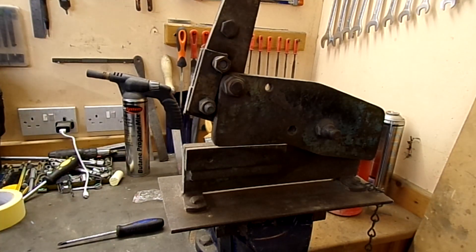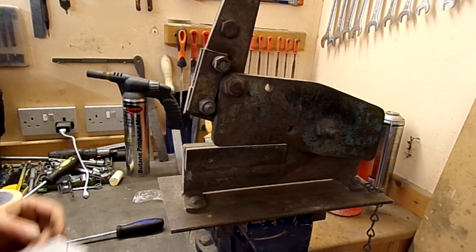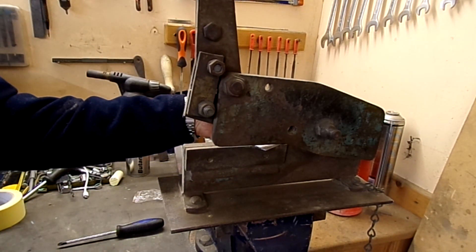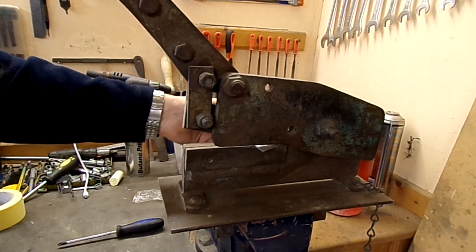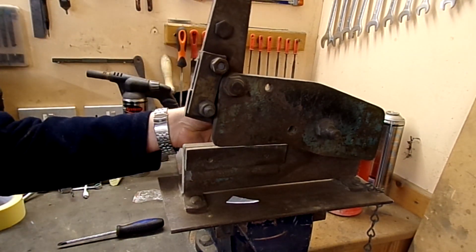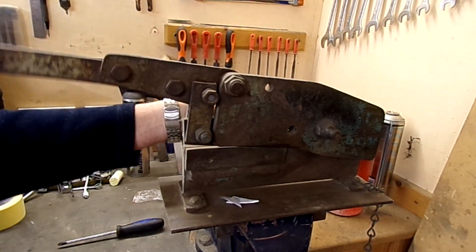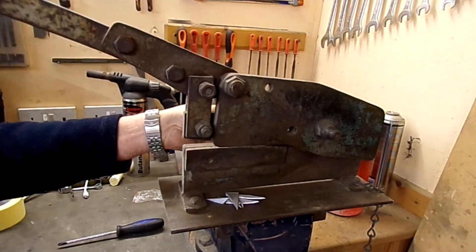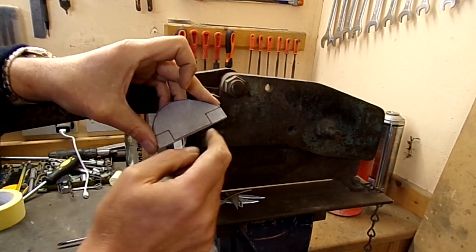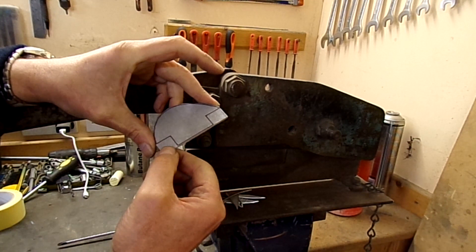Here's my bench guillotine — it's rather aged, I made it up myself. I would not like to say how many years ago, but it's ideal for this type of work. It'll cut up to 14 gauge steel and up to about 12 gauge aluminium alloy. There we have it — we've nicked around the edge there. Not too much to file off. At this section here I will cut out with a normal hacksaw, just cut down into the corners.